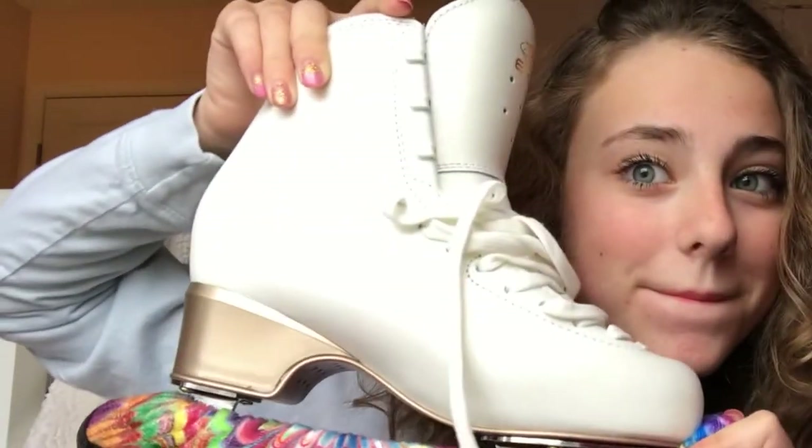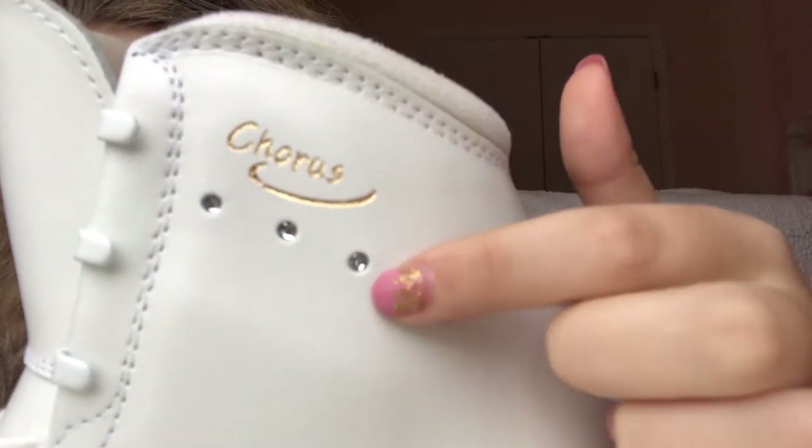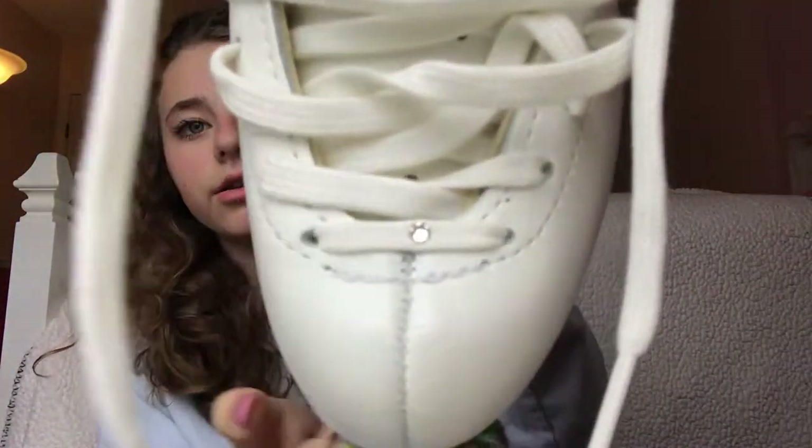Hey guys, what's up? I'm back and it is Saturday morning. We got these on Thursday, so I've had to wait a whole painful day to use them because I had some theater stuff going on Thursday and I didn't have time to head down to my rink. So Saturday morning, we're going down in about 30 minutes. Here they are! Oh my goodness guys, these are so pretty - literally they're beautiful. So we're gonna start off here, it says Chorus and it's got four little gemstones. It also has a little gemstone right here. They look exactly how the picture says, if not prettier - this color is so pretty.